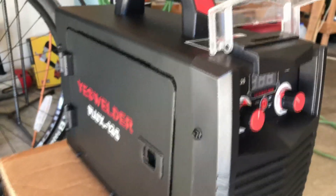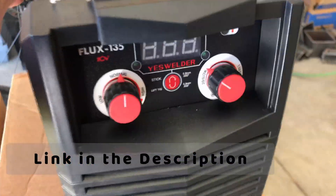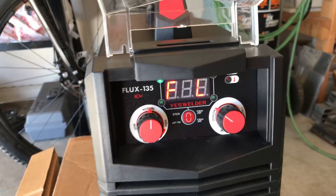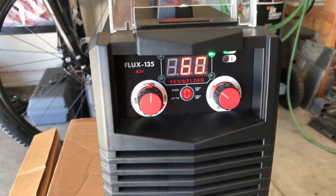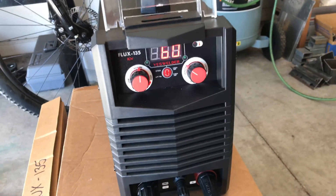For the flux core machine I'm just going to use this little YesWelder Flux 135 — this is a 110 or 120 volt only machine. I'm going to start with 65 amps, probably do a couple of little test pieces from those pieces I cut off, try that first at 60 amps, and see how it works. If that seems alright then that's what I'm going to use — I'll adjust it if necessary.